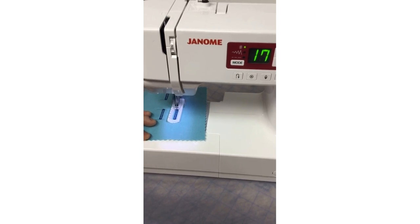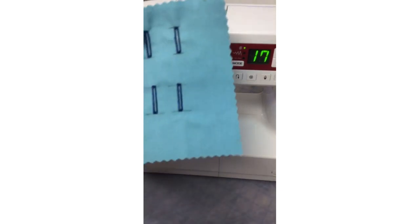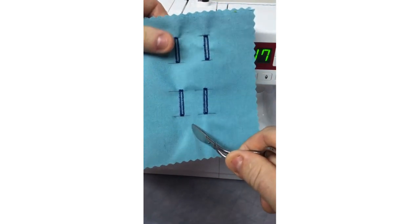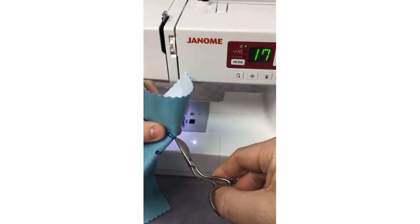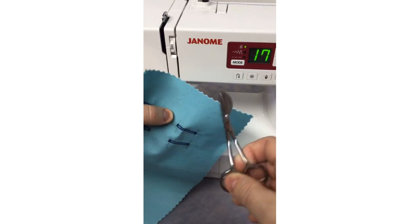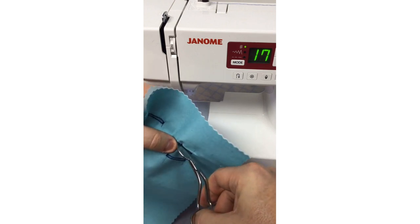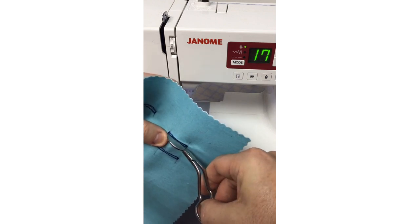I raise my foot and use my little duckling scissors to trim the threads. There's my beautiful buttonhole — exactly the size I want. Now I can go back and do exactly as I started, and this buttonhole will finish exactly the same size as the first one — I don't have to keep hitting the reverse button after that first one. It's recorded those settings.